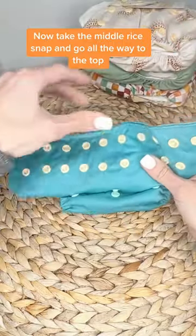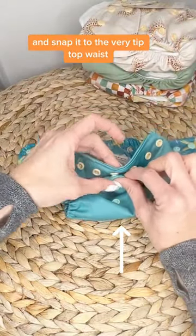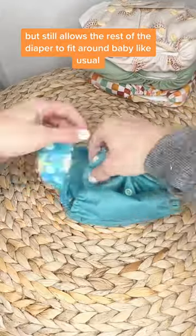Now take the middle rise snap and go all the way to the top and snap it to the very tip-top waist snap. This creates a safe little pouch for their umbilical cord notch, but still allows the rest of the diaper to fit around baby like usual.